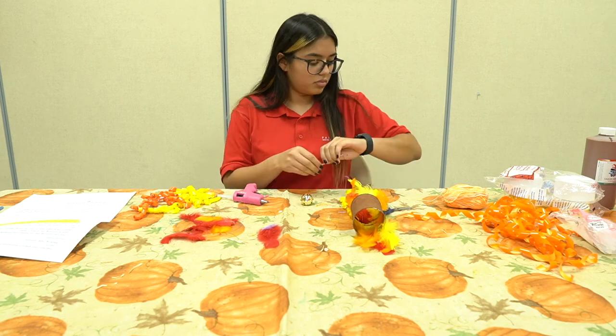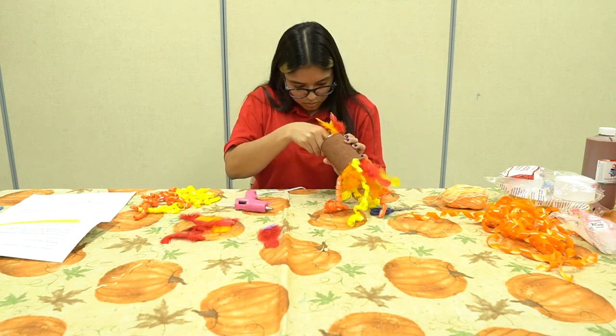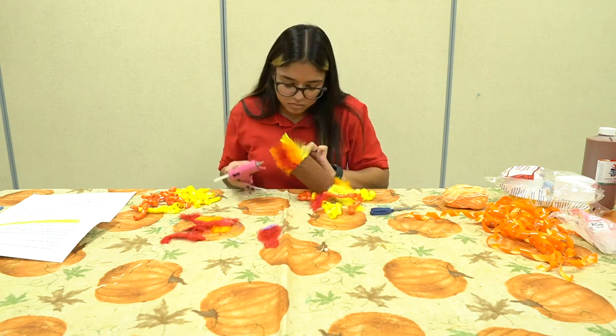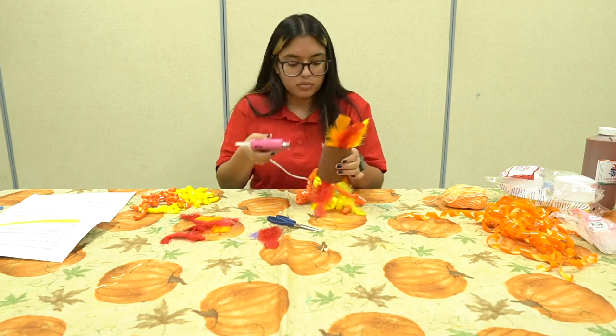When attaching the ribbon, you can also attach one or two bells to a piece of yarn. Make sure to not cut the yarn too long or the bell will not be hidden inside the can. To secure the yarn and bells, make sure to glue it to the inside of the can.